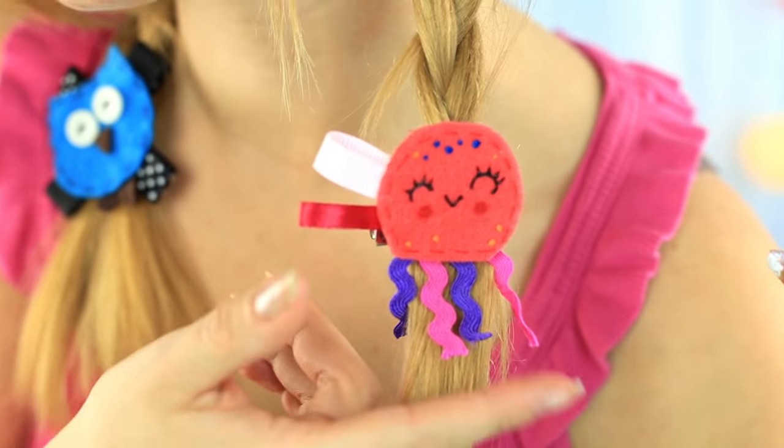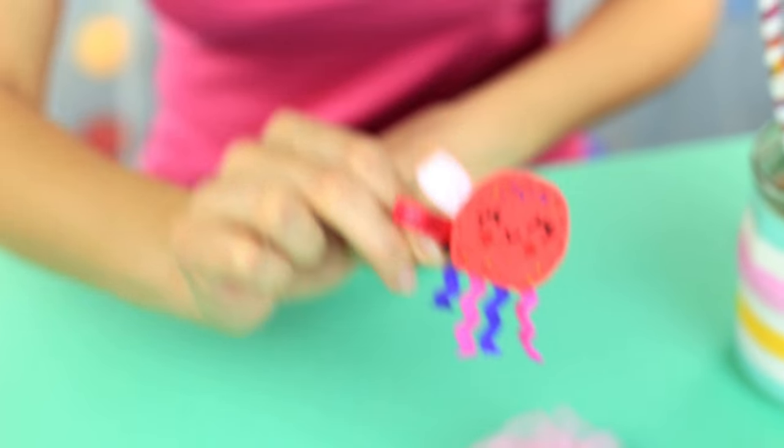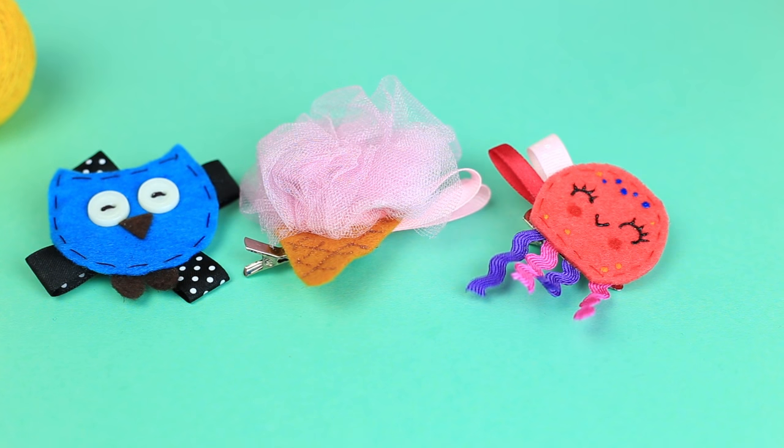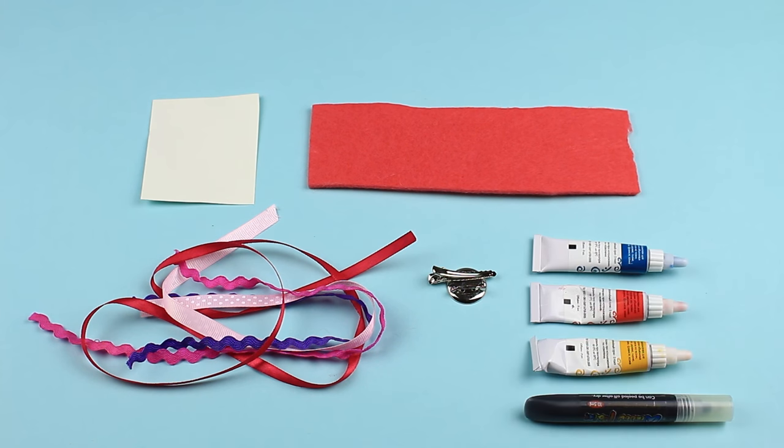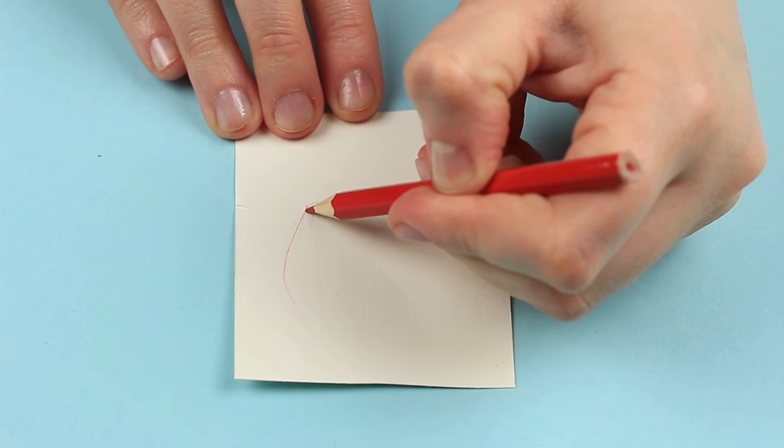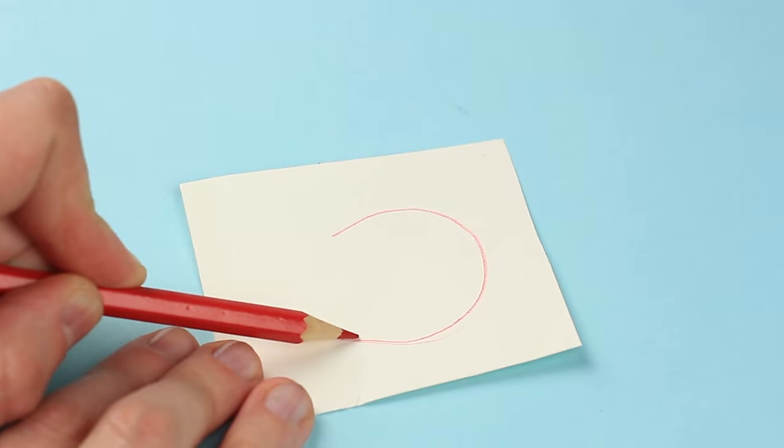Now let's make one more funny hair clamp shaped as a cheerful jellyfish. We'll need cardboard, felt of coral color, ribbons, an alligator clip back, and outliner fabric paints. Draw a cut bulb shaped template on cardboard.